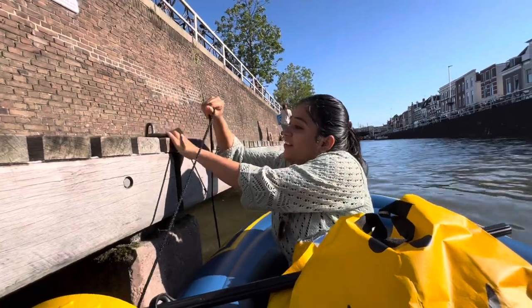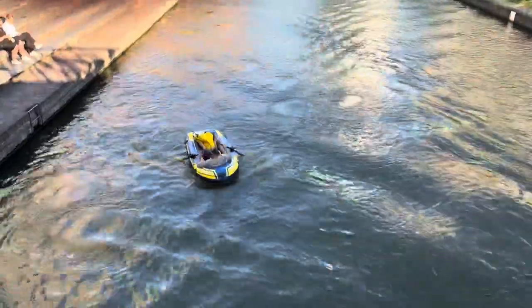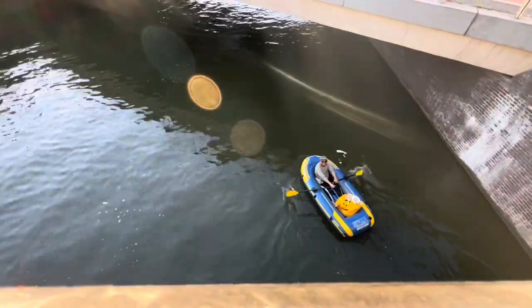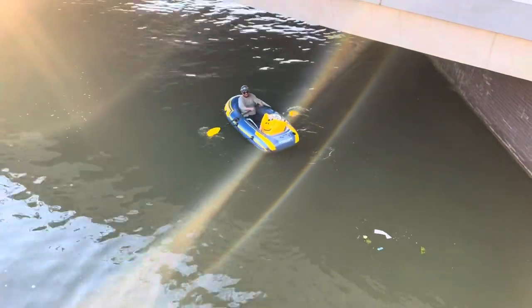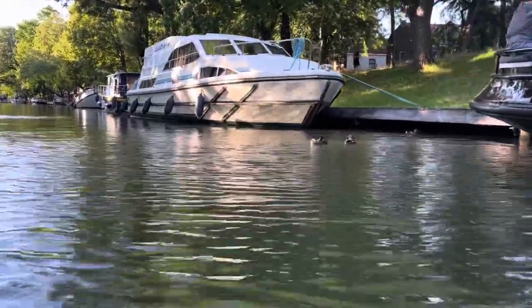Now we are ready to ride the boat in the water for the first time. Although it is a budget boat at only 35 euros, it gives you an amazing experience and enough space — we were two people sitting in the boat and still had space left over for our belongings.